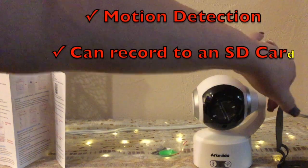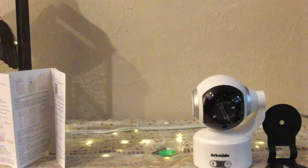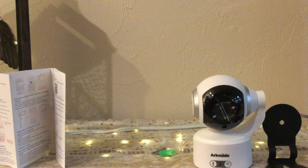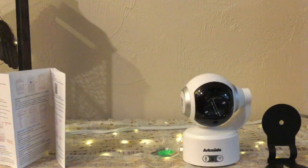It also has pan and tilt capability with 155 degree horizontal rotation, and it comes with the wall mount. It does motion detection too, so you can set it to alert you when there's any motion. You can also record directly to an SD card. This would be great as a baby monitor, pet monitor, or for home security and office security.